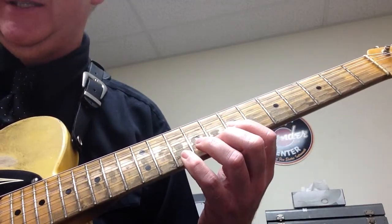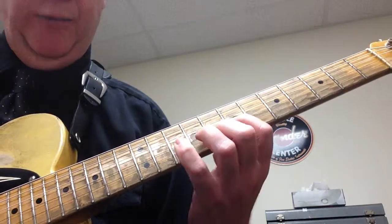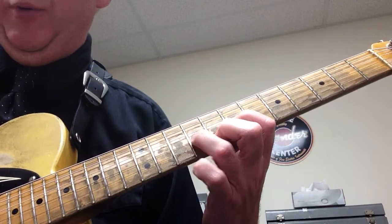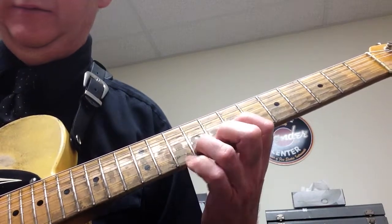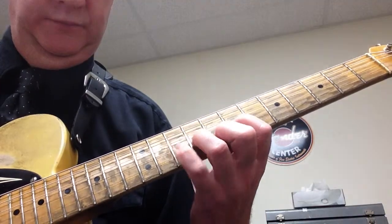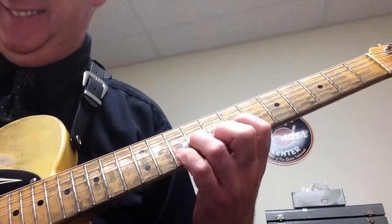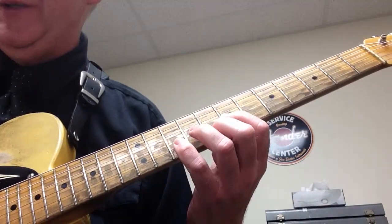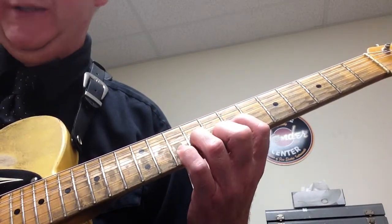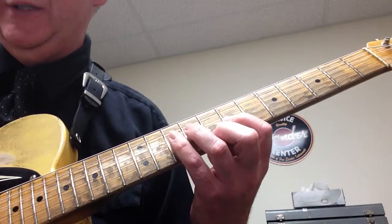Next one, you're going to do 16th notes — so it's going to go 1, E, and. You're going to do a hammer on to 9 while you're playing 8 and 7, then pull off, and then 10. Next one, you're going to go 7 and 9, then play 7 and 8 — hammer on the 9, then play 7, 8, and 10. These are 16th notes: 1, E, and.